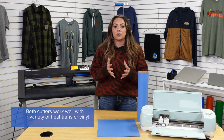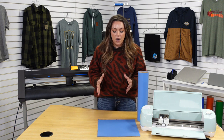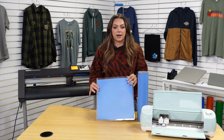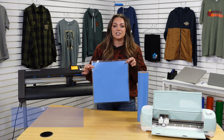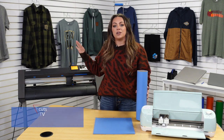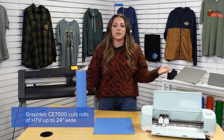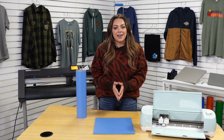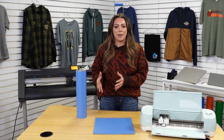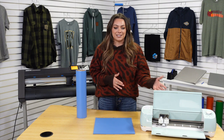First, they're both going to work really great for cutting out any type of design or personalization with a variety of different heat transfer vinyls. With the Cricut Explore Air 2, you're going to be using sheets to cut your heat transfer vinyl, whereas with the Graphtec CE 7000 you can load in a full roll of heat transfer vinyl up to 24 inches. Both machines work with a blade so you can cut out your designs and transfer them onto apparel.